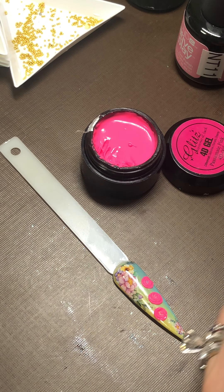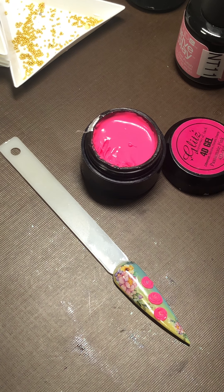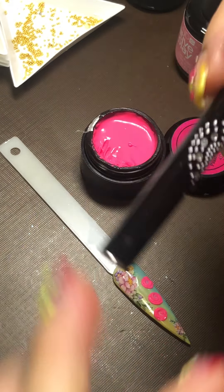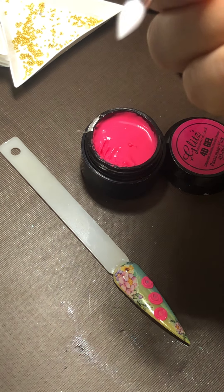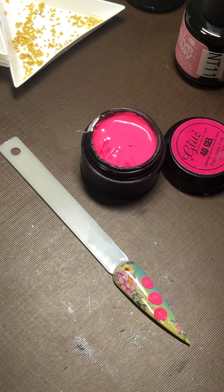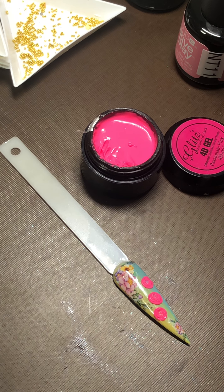I'm going to use the 3D brush — I'm sorry, a 3D brush, my 3D brush — and the other end is for acrylic. You saw me the other day, I did it. The other end will be for 4D. Thank you, Sarah.